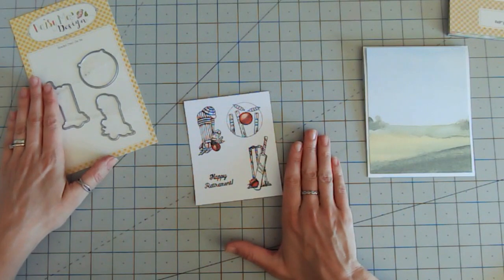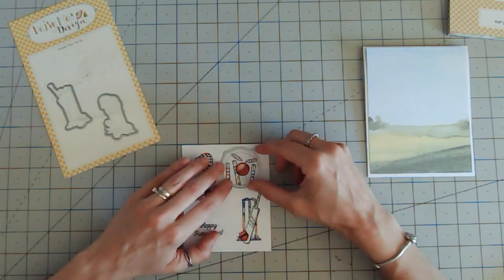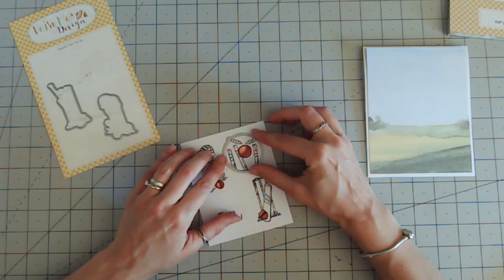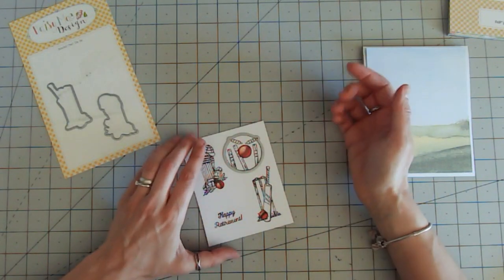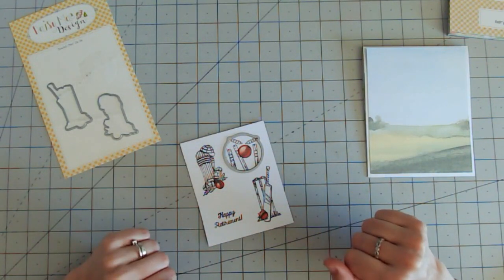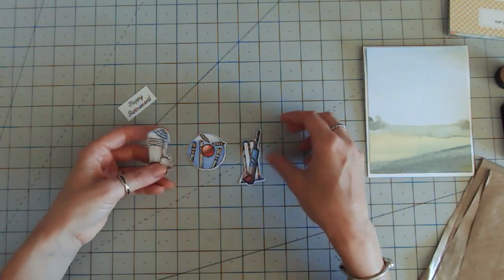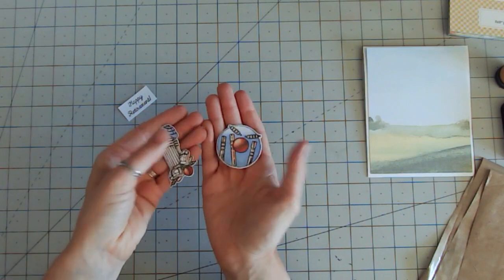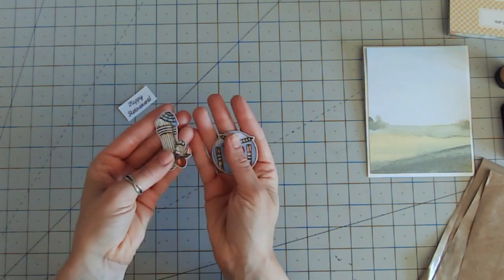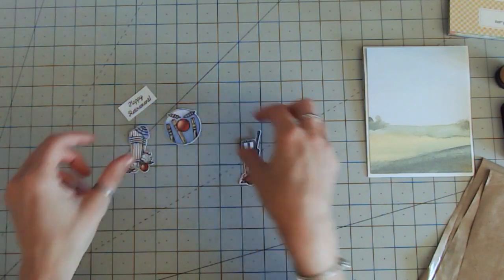Once you've colored your entire images in you'll need to take your outline dies and cut these images out. They're very simple dies so really easy to line up and place over the image. I'd just take them down with a low-tack tape and run those through my die cutting machine. Here are my pieces fully colored and die cut, and as you can see there is a very slight white border around the edge, but I really like this effect — I think it adds to almost a cartoon-like style.